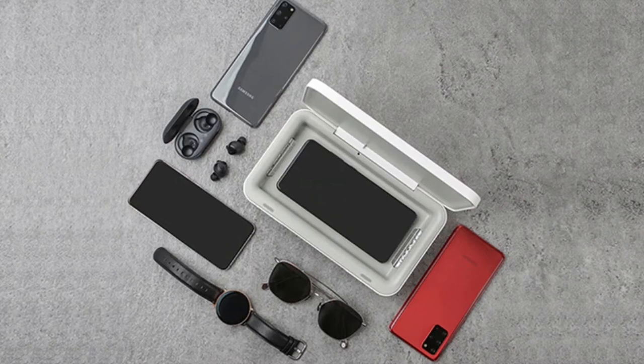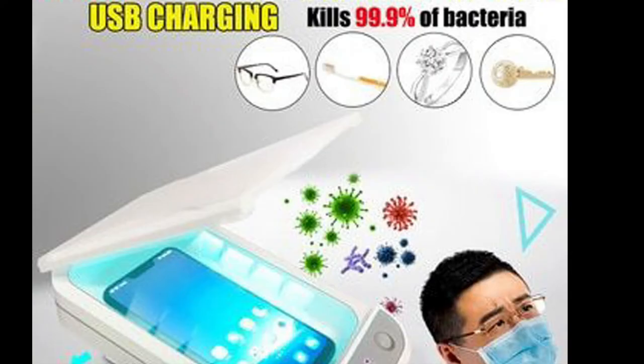Any phone you can use with this, and if you have a phone with wireless charging, this is the best thing — while charging you can sanitize your phone. It says it will kill 99.9% of bacteria.